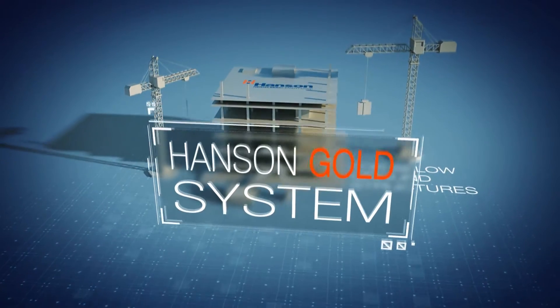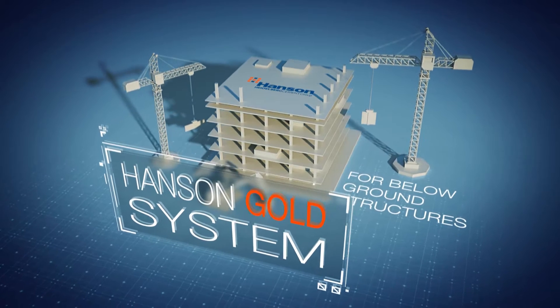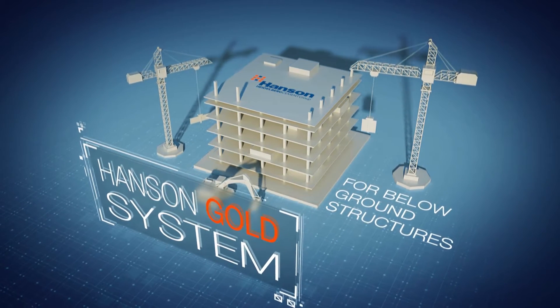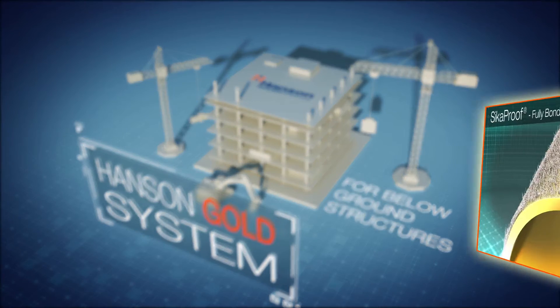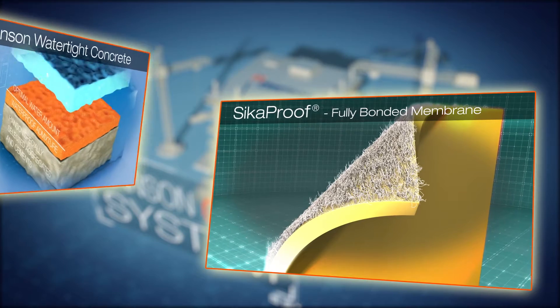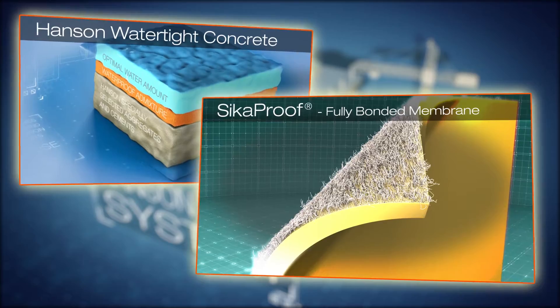Introducing the Hansen Gold waterproofing system for below ground structures. The following will explain the advantages and demonstrate how this approach may benefit you. The Hansen Gold system includes both Seeker Proof fully bonded membrane and Hansen watertight concrete, supplying two layers of waterproofing to provide the utmost protection.